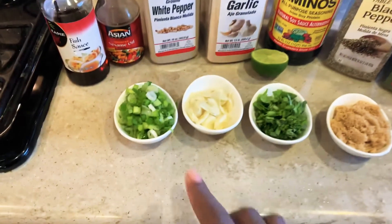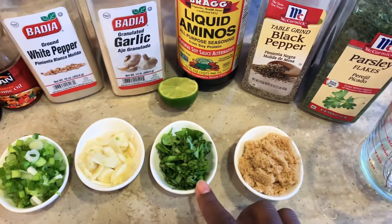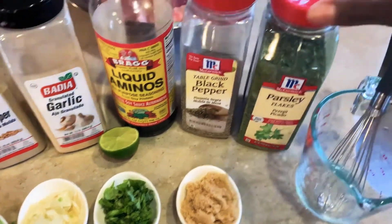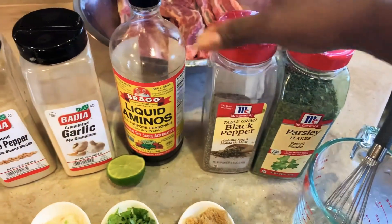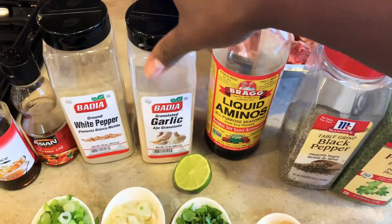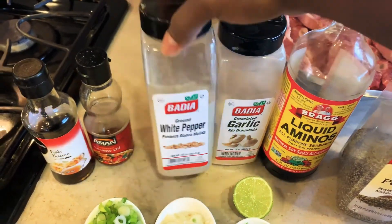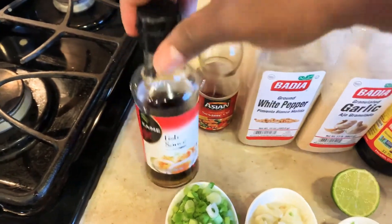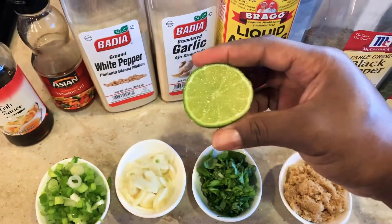What you're going to need is some scallions, about two tablespoons, some garlic, about five cloves, some fresh basil chopped, and about two tablespoons of brown sugar, some parsley flakes, some black pepper, some liquid aminos, some garlic, some white pepper, some sesame oil, fish sauce, and of course some lime.